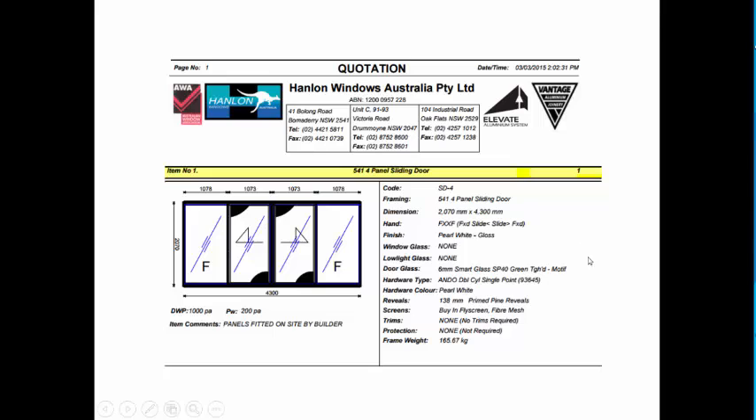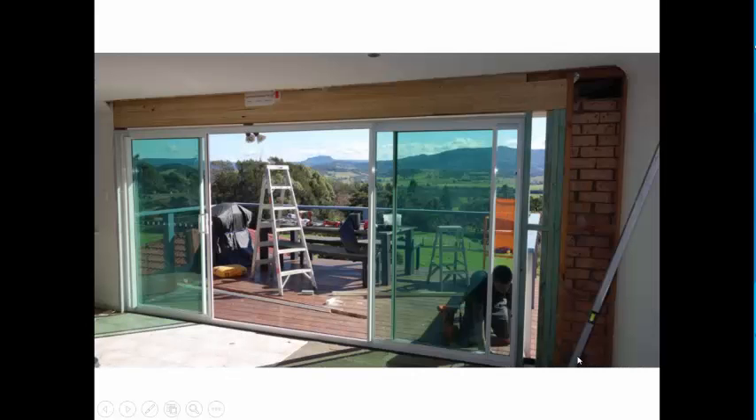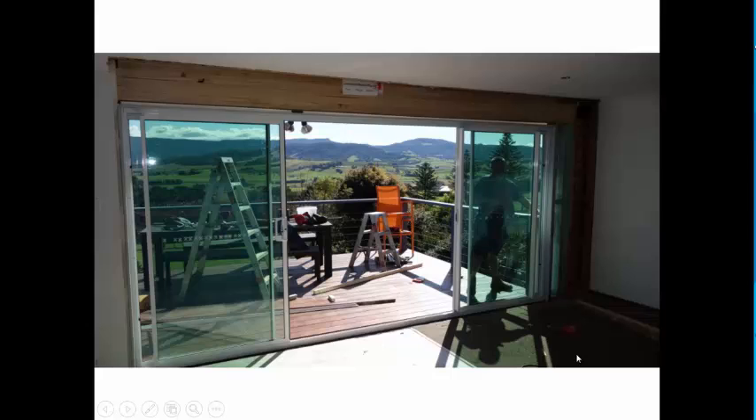Completed job before they put the actual sliding door in. We have the quotation from Hanlon. We have a panel sliding door, 2.070 x 4.3 — fixed on the two ends and sliding in the middle. Here is a photo of the boys putting that in — looks fantastic. Finish project: finish the cladding around the external, get the linings in, and finish off with the architraves.